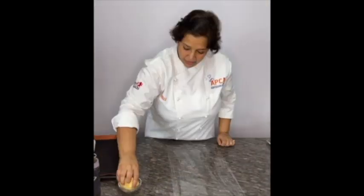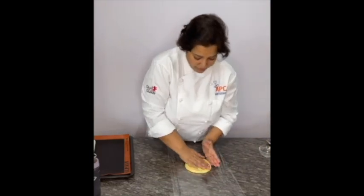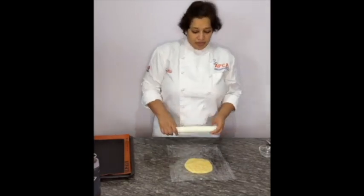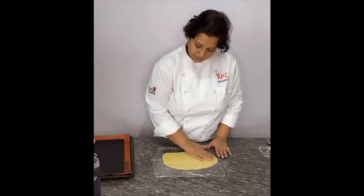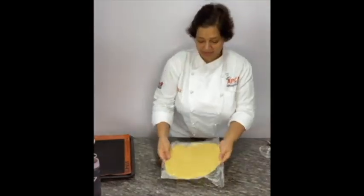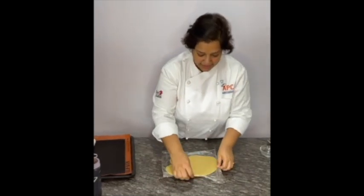Keep the dough in the fridge for a minimum of one hour. Once the dough is chilled, get your tart rings and a sheet of dough sized a little bigger than the rings.